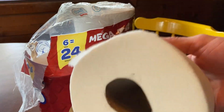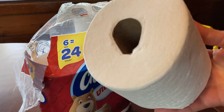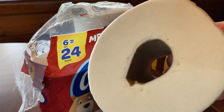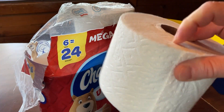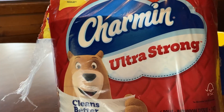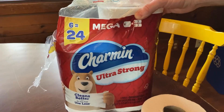This roll will last quite a bit of time, so these mega rolls are pretty awesome. I've seen bigger rolls — other brands do make some bigger rolls — but this is really soft and that's actually why I buy it. Yes, it's a mega roll and ultra strong, but the reason I bought this is because it's soft.